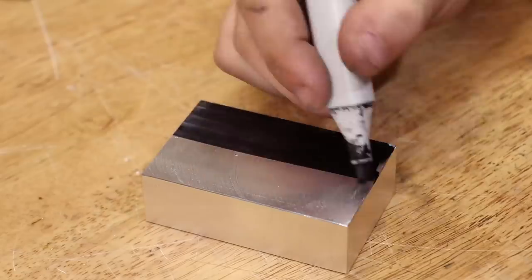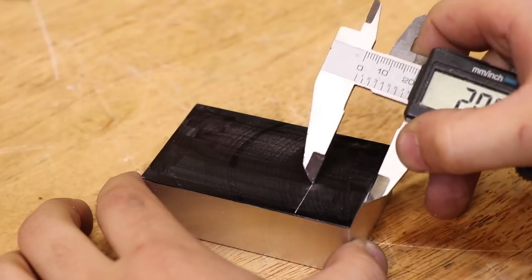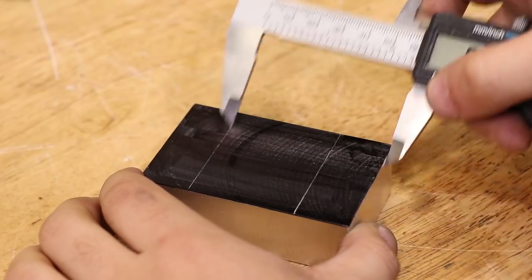The mounting holes for the T-slot nuts were marked out and drilled, as well as the hole to mount the cut-off toolpost.